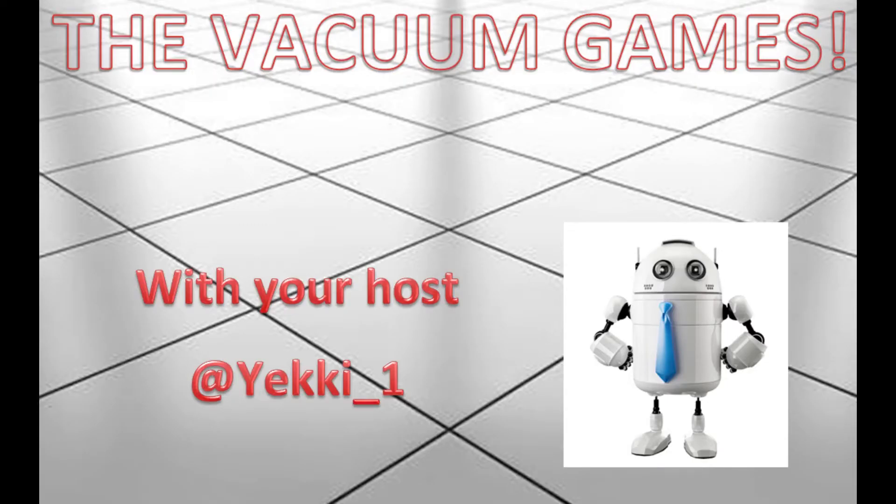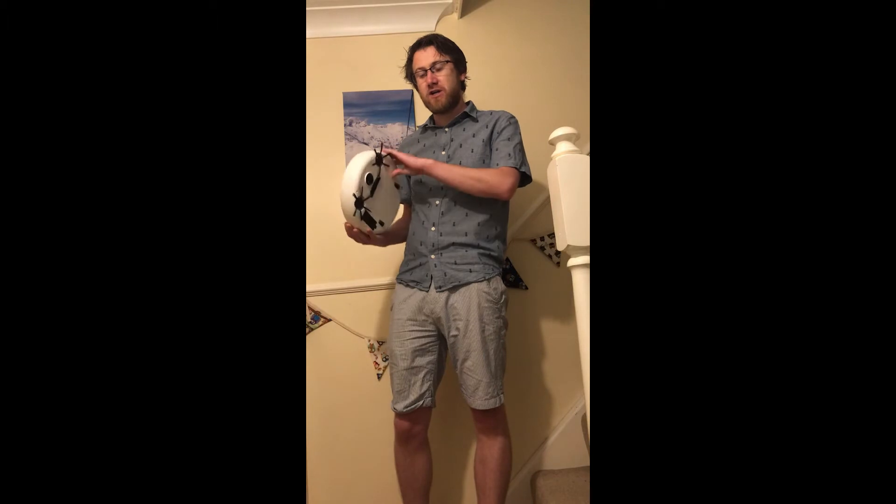Hello everyone and welcome to today's episode of The Vacuum Games. Today we've got our first contender: the 40 pound unbranded Chinese robot vacuum cleaner. Specs include cliff top detection, the ability to climb on a 15 degree angle, and some suction.